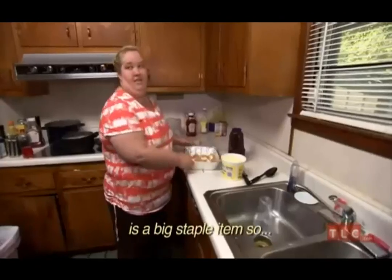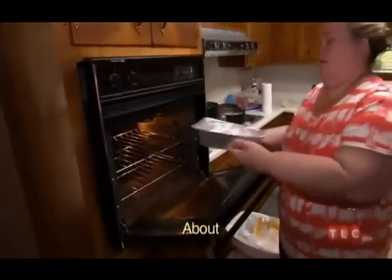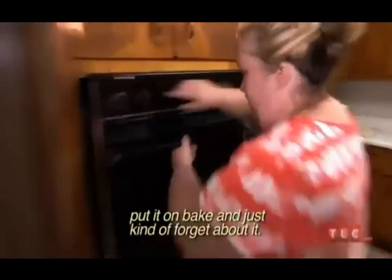Butter in the south is a big staple item. So this will go in for about 30 to 40 minutes. If it's on 450, just kind of forget about it.